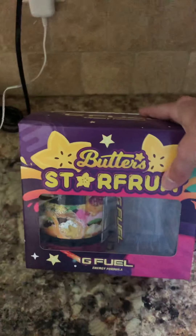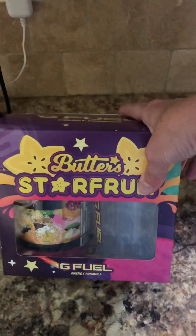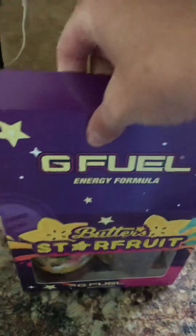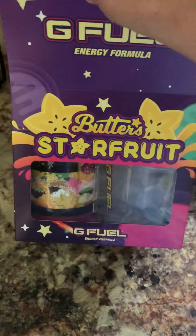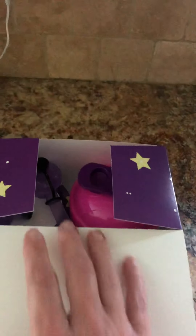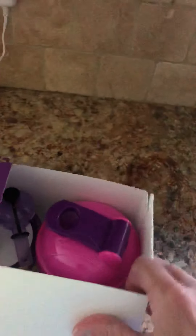Look what came in the mail today. It's Butters! I don't know who Butters is, but she seems pretty chill and cool. So I went ahead and got her new combo.